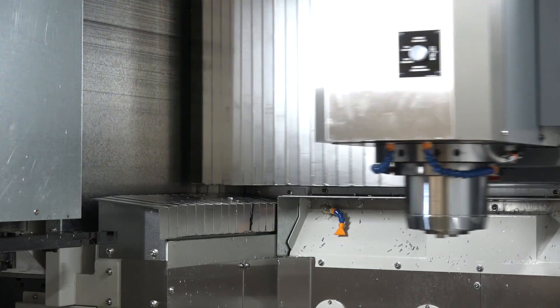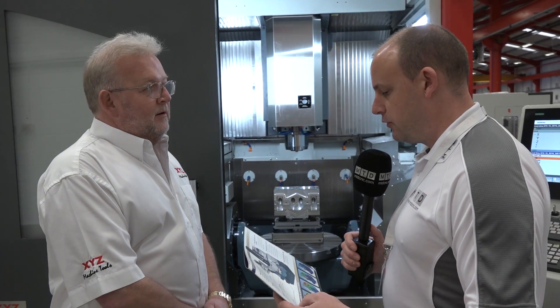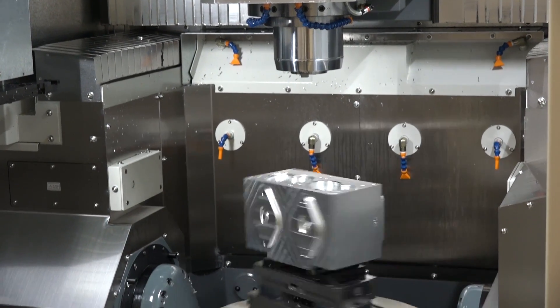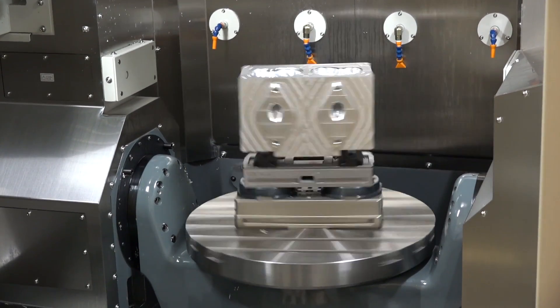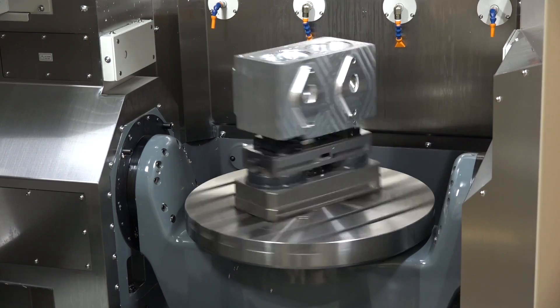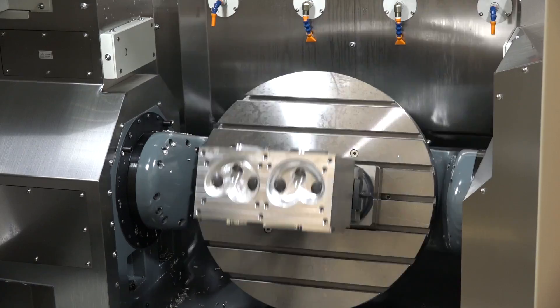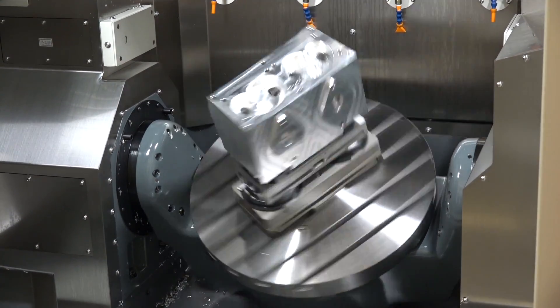Let's move on to the table as well. The brochure mentions 90 RPM high torque driven table — I'm assuming that's the C-axis. It is, and the reason we chose a torque motor is that it's got zero backlash, and when we're looking for accuracy, that's exactly the kind of thing we need.